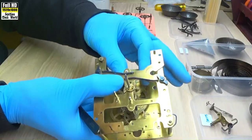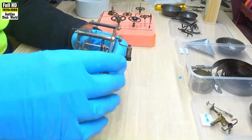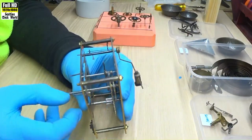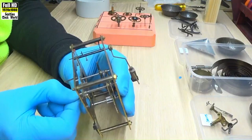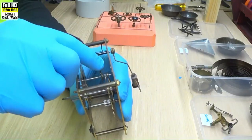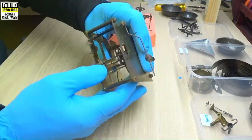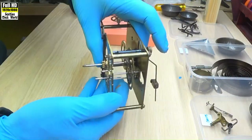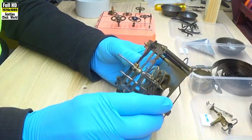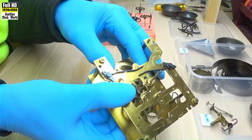The first wheel's quite solid — there's no movement there. Just check for some end play. There is some end play, not a lot, but sufficient. And on the escape wheel — alright. Well, they seem to be alright. No re-bushing required there.